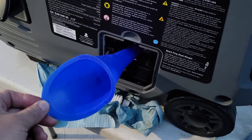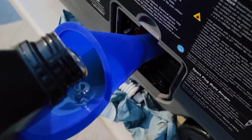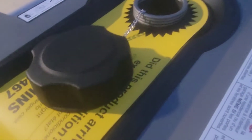I'm going to use a different funnel — I don't really care for the funnel it came with. It looks like it started to leak a little bit. Now it's time to add some gas.